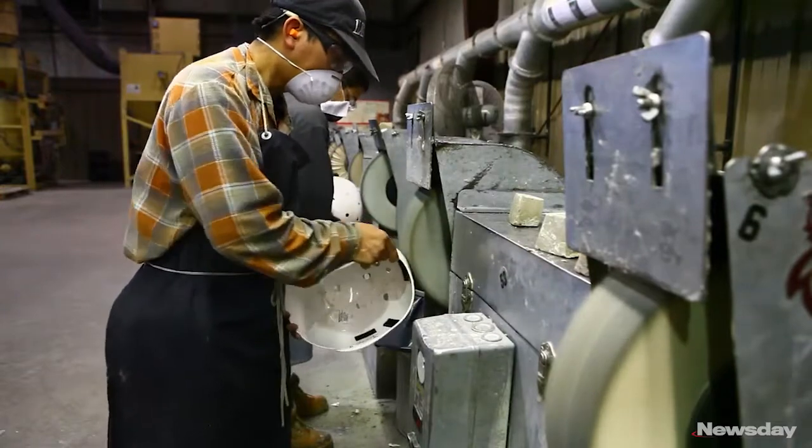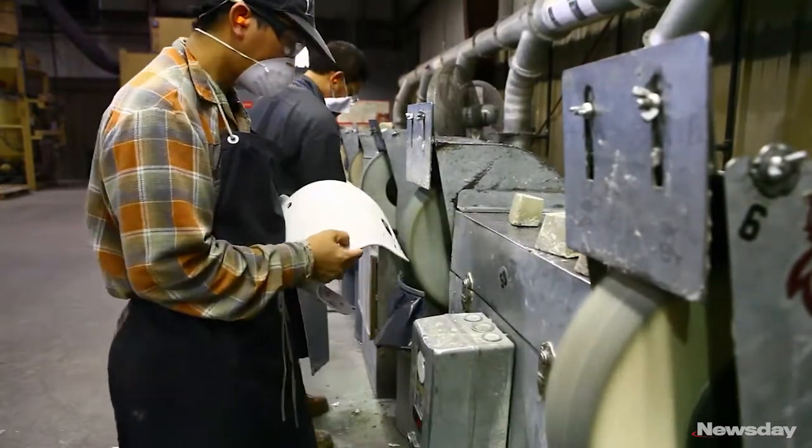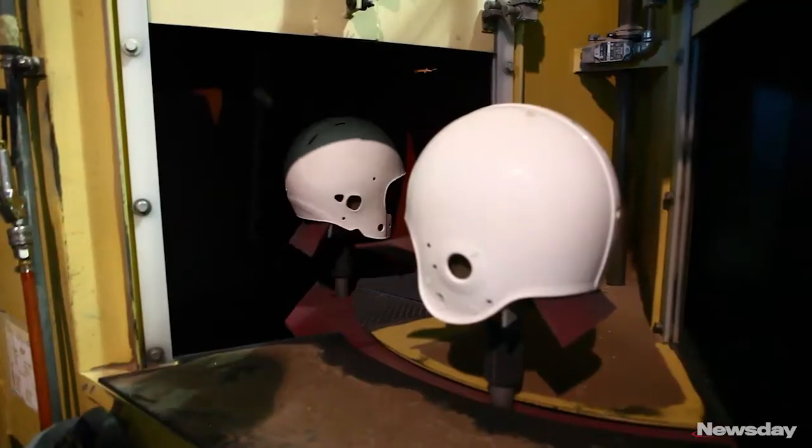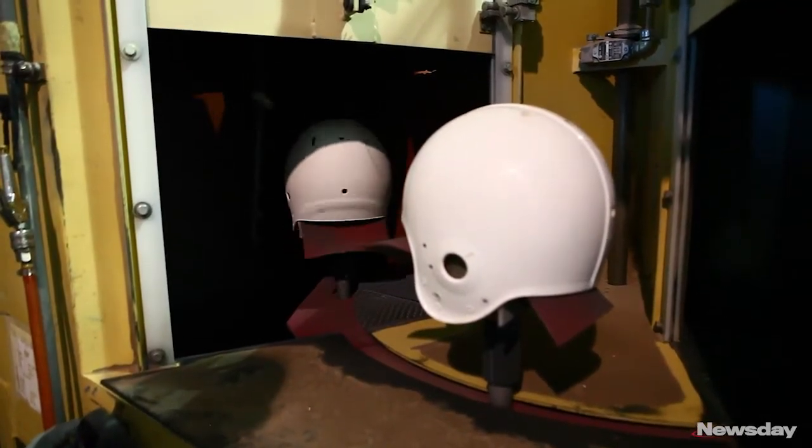The helmet shells, depending on what's being ordered — if it's a molded helmet, it will be buffed. All the wear marks and as much of the nicks and scratches will be buffed out of it. Then that helmet is wiped down, cleaned, sanitized, and meets up with its parts at the end.